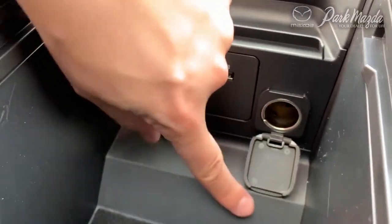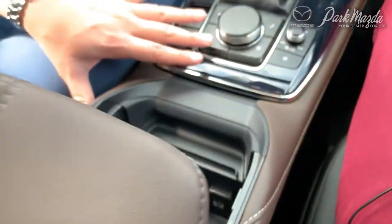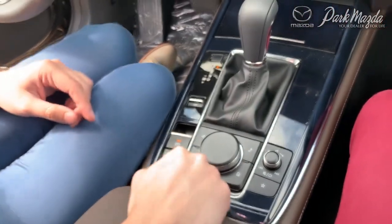The USB port also has access to your Apple CarPlay and Android Auto. Right beside that is your regular 12-volt plug-in.